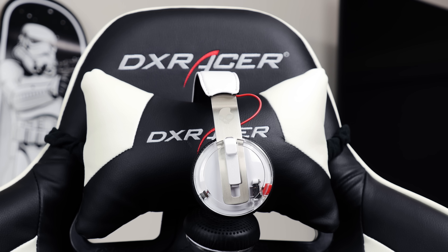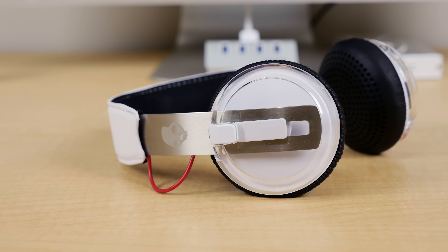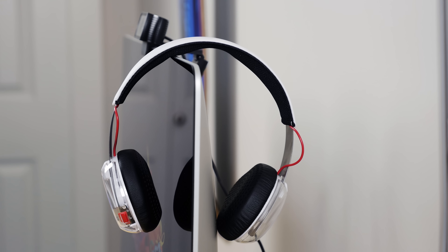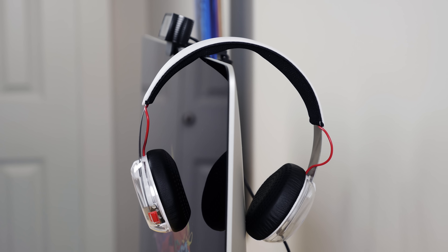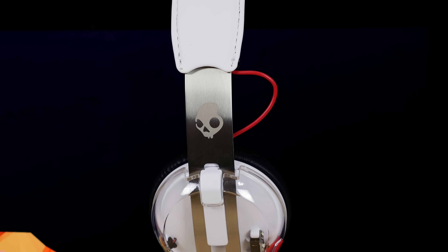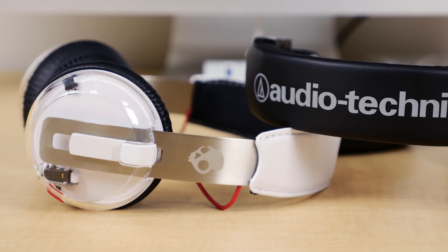For $60, you could do a lot worse than the Skullcandy Grind headphones, and I think for most applications these will do just fine — especially if you find that you go through more expensive headphones often enough to compromise on a little bit of audio quality for a lower price to offset the cost of constant replacements. But if you're like me and take care of your gear, throw down an extra maybe $50 and you'll find yourself in a pair of Audio-Technica ATH-M50s before you know it.